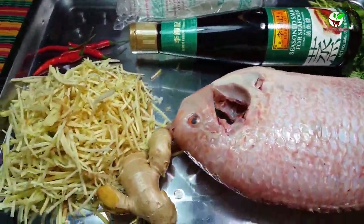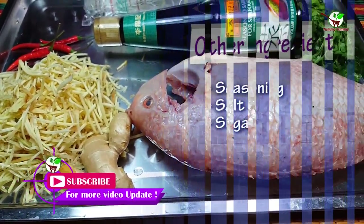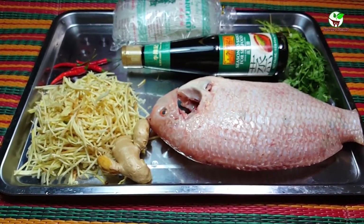You will also see other ingredients: soy sauce, seasoning, salt, and sugar. Now you will see how to process it step by step.